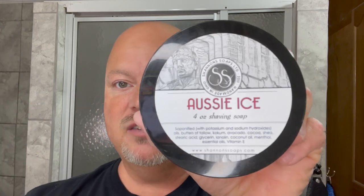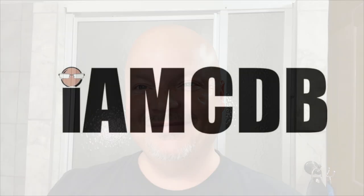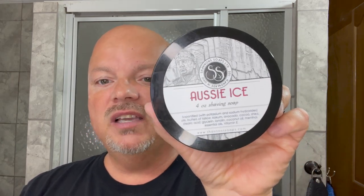In this video we're going to be using Shannon Soap's Aussie Ice and the Supply SE 2.0 Razor with a new open comb test plate. Hey there folks and welcome back from another video. I'm your host CDB. Thanks so much for joining me today. I really appreciate it and I'm looking forward to doing this shave today because we're using one of my favorite brands of soap — this is Shannon Soap's Aussie Ice.